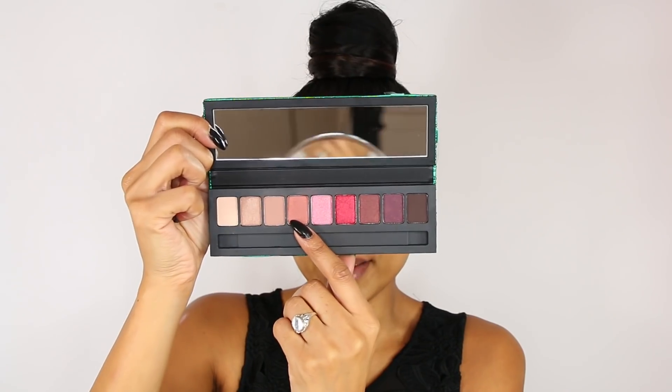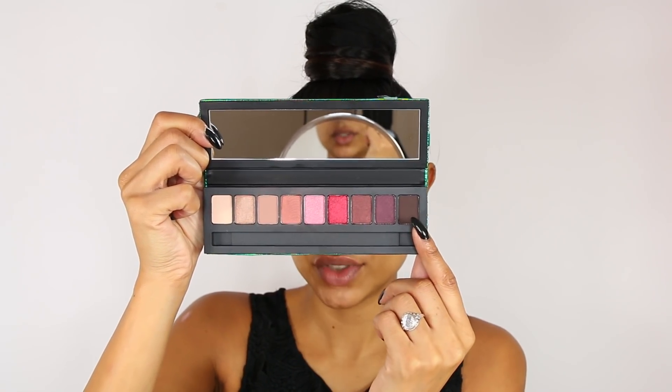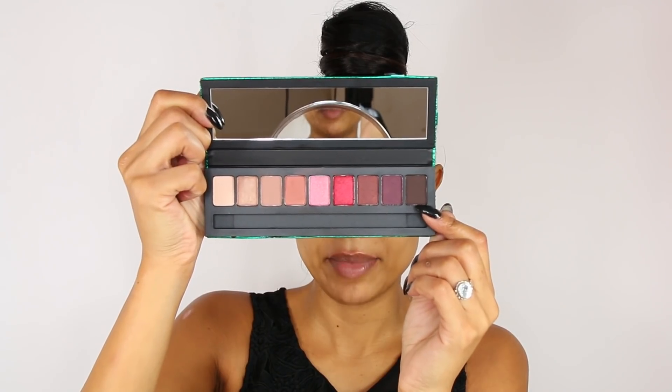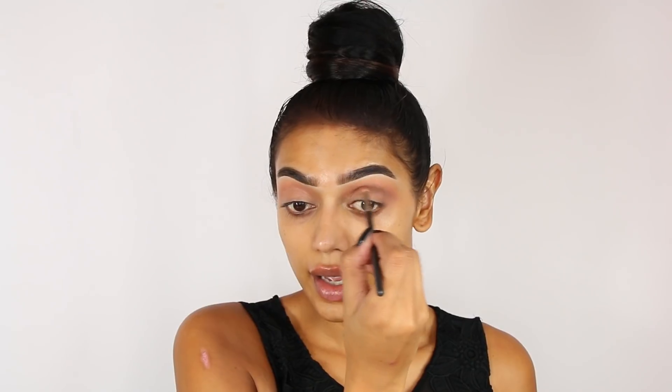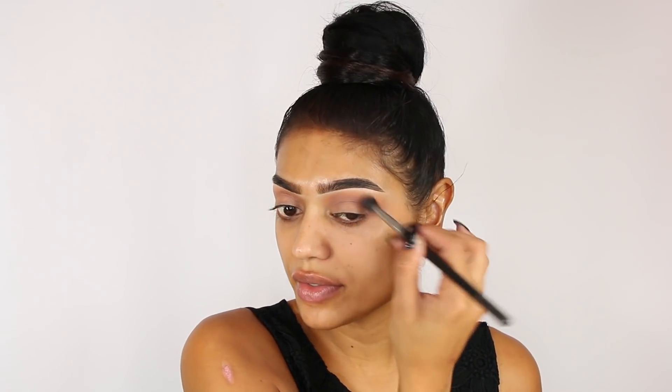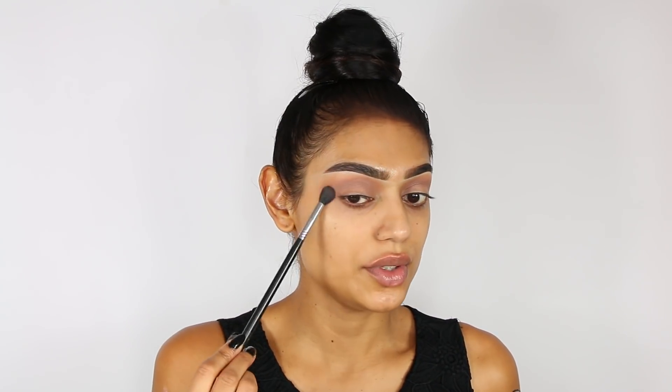I'm gonna do a sparkly eye, trying to keep it sort of natural because there is a lipstick in the collection that I really want to use — it's a dark matte red lip and it is gorgeous. I'm not going to use that shade, I'm just going to pick up a little bit of the dark brown and apply it with my MAC 221 in my lower crease. It came out a little too dark so I'm going to go over it with the first shade just to make it a bit softer — just a little bit of definition.